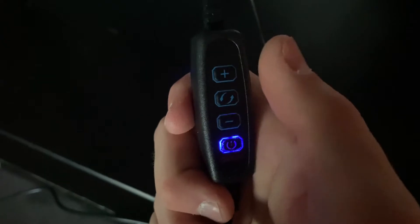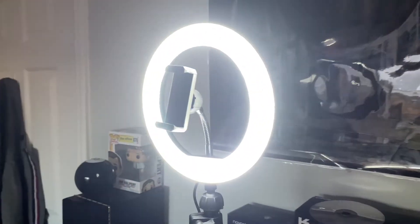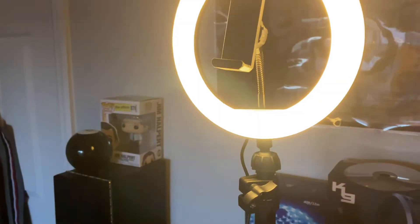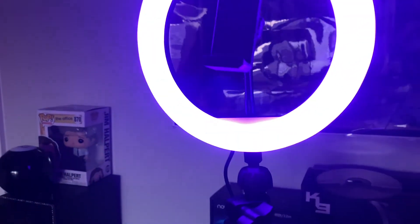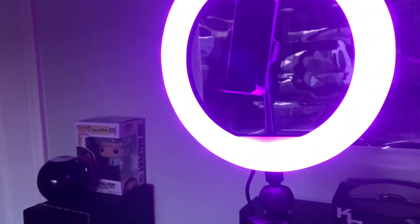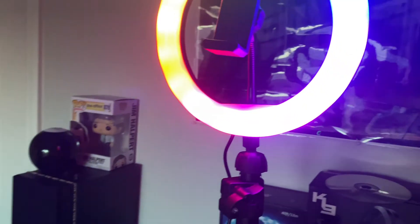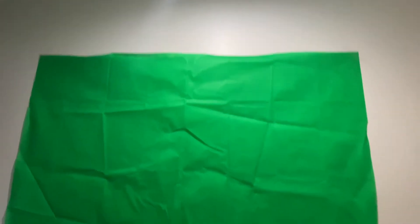Right here is where you would turn on, turn up the brightness or down, or change the color. So the color modes are: normal white, cold white, warm white, lime green, green, blue, purple, pink, red, dark red, orange, and then the multi-color mode.